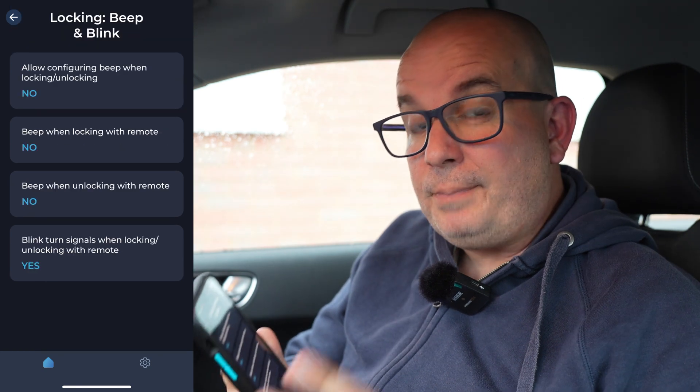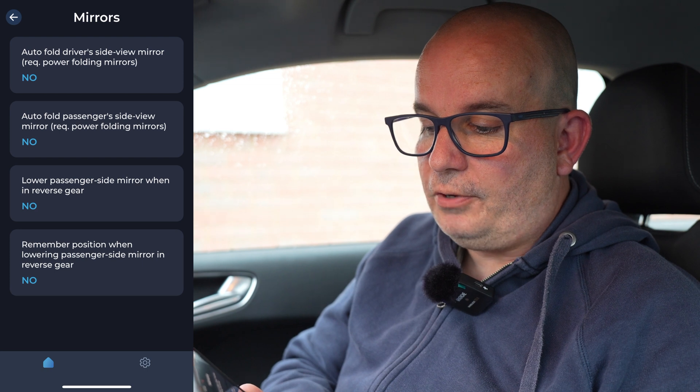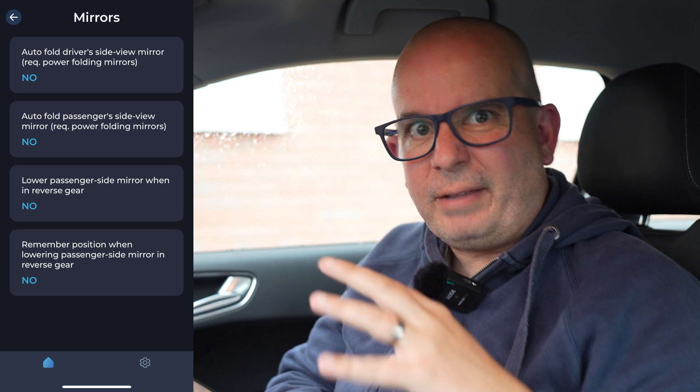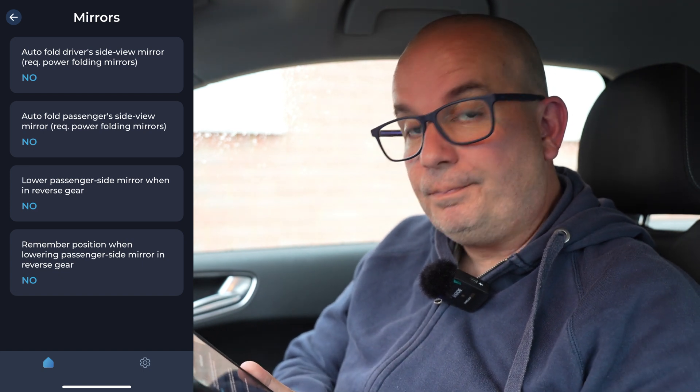Lock in automatic — so this is your automatic locks as soon as you move away, that's all on yes. Lock in beep and blink — that's where it basically flashes your indicators and beeps the horn whenever you lock or unlock the car. Unlock all doors on the remote — at the moment on first press it unlocks the driver's door and all on the second, but you could do all on the first press. Mirrors: auto fold driver side view mirror, auto fold passenger side view mirror — you need power folding mirrors for that and we don't have them in this car. Lower passenger side mirror when in reverse gear — really, really handy, the mirror just drops down slightly so you've got a better view of the curb when you're parking. Parking sensors — you can change the volume of them, you can change whether they beep or not, all that kind of stuff.